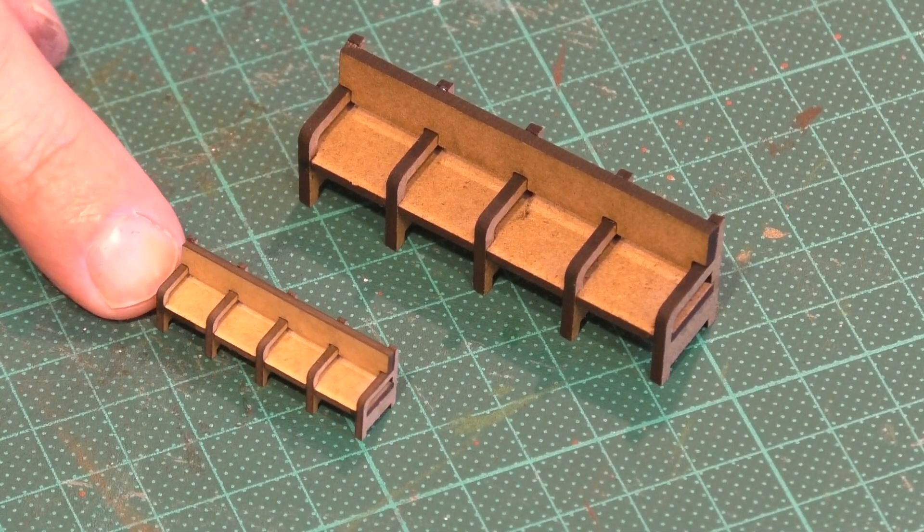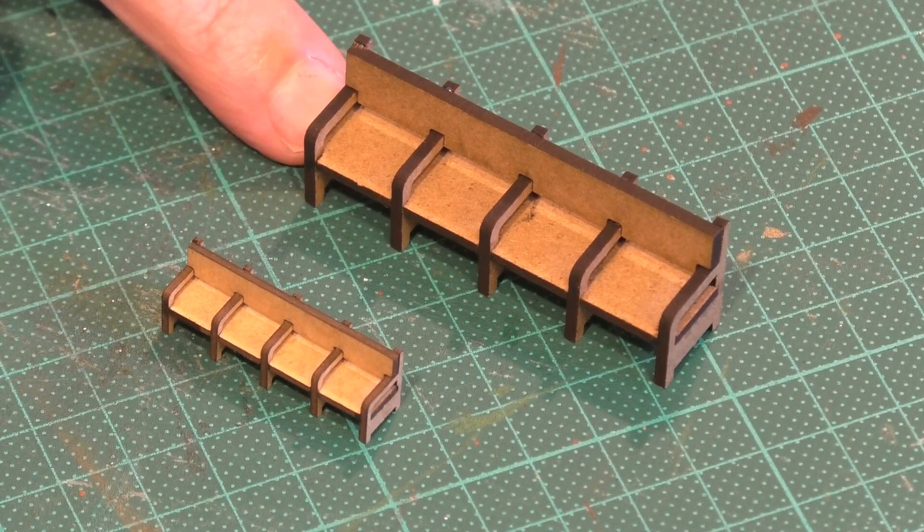So there we have it — we've got our OO scale bench seat and our O scale bench seat. I certainly think the Mark 4 design is an improvement on the Mark 1, and it was certainly a lot easier to assemble in terms of getting the supports, armrests, and leg supports perpendicular to the actual seat bottoms. This will be the new version going into the main station building. I'm not worrying about replacing the ones already installed — they're fine, they can stay as they are.